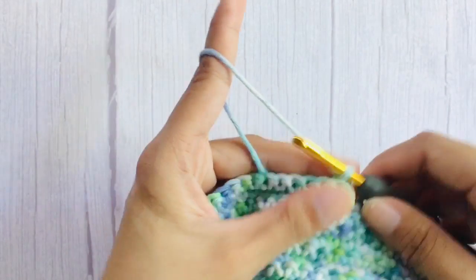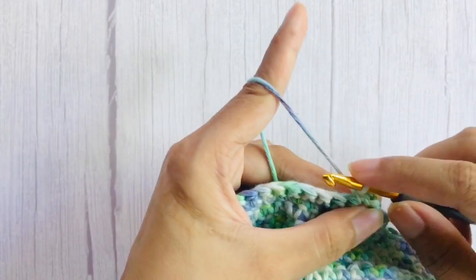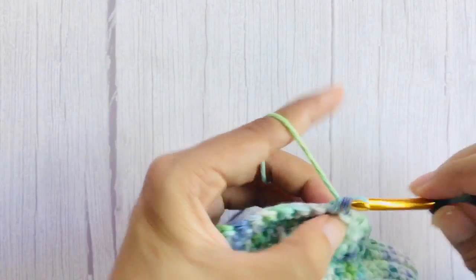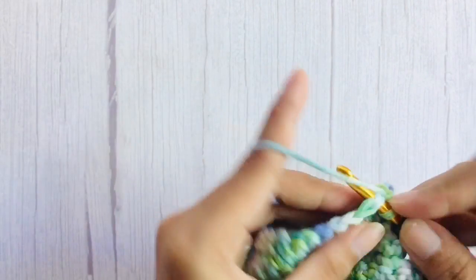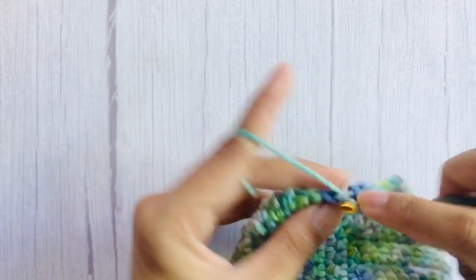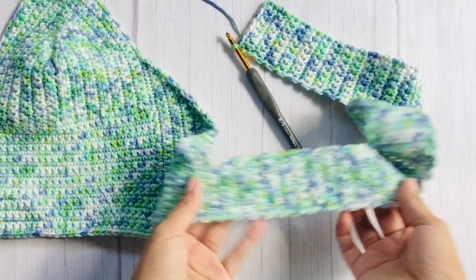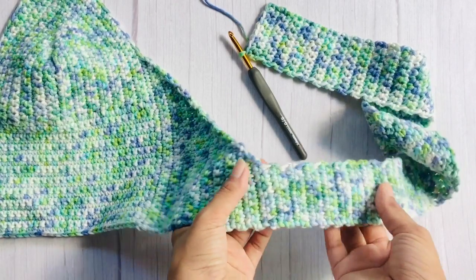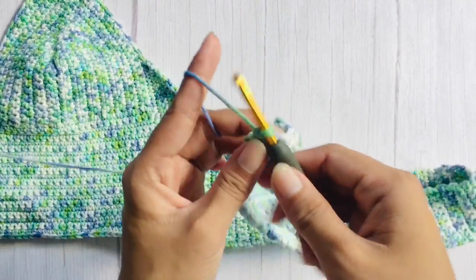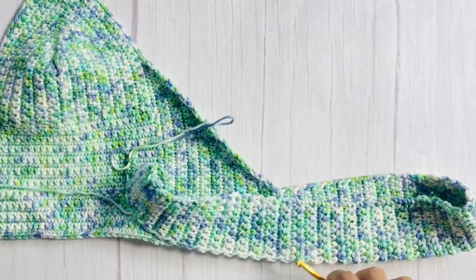Once you only have 8 stitches left, add 90 more rows without the decrease and it should look like this. Once you're done, chain one to secure and cut the yarn. Now we will work on the other side of the piece.